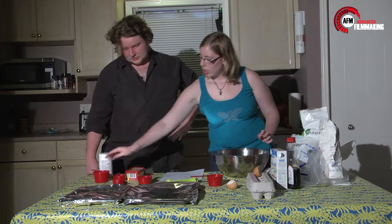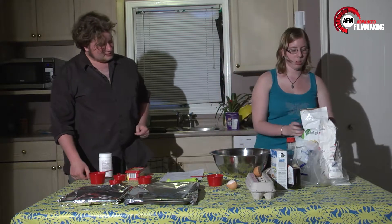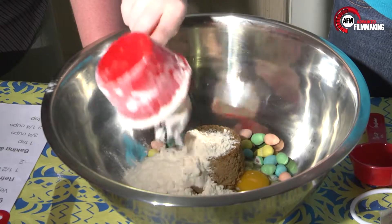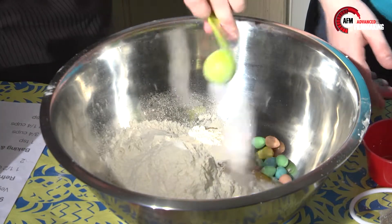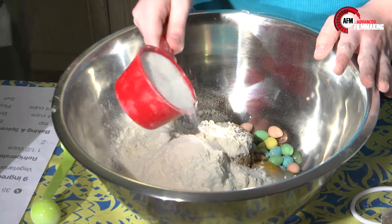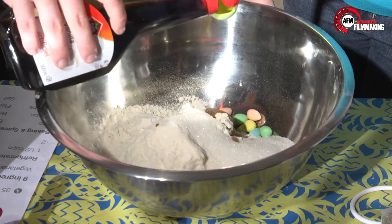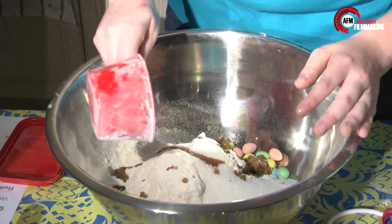Two cups and a quarter of flour. A teaspoon of salt. Three quarter cup of sugar. Two teaspoons of vanilla. A cup of butter.